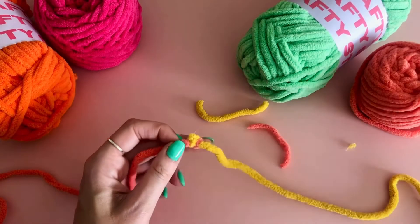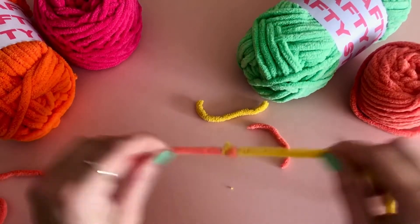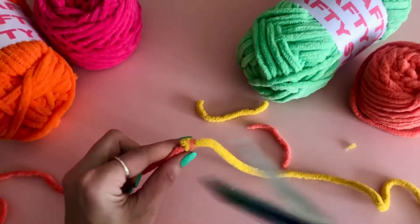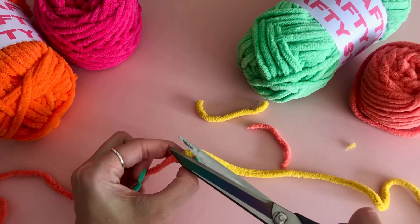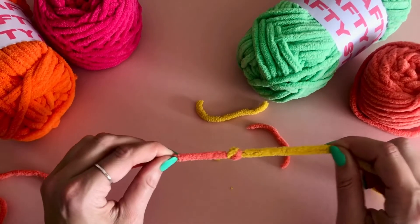I find the invisible knot works better than weaving your ends in with the super squidgy yarn, as the ends can often pop out and become visible. This type of knot also works with other yarn types such as double knit or super chunky acrylic. Hope it works for you!